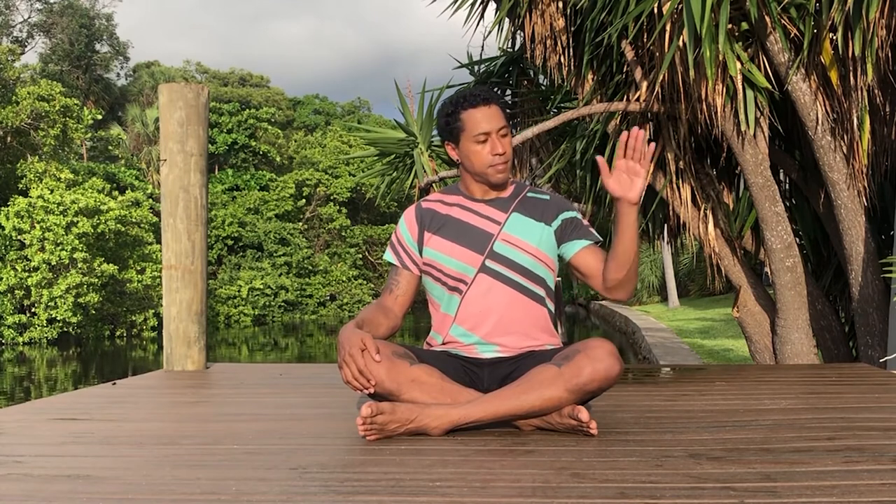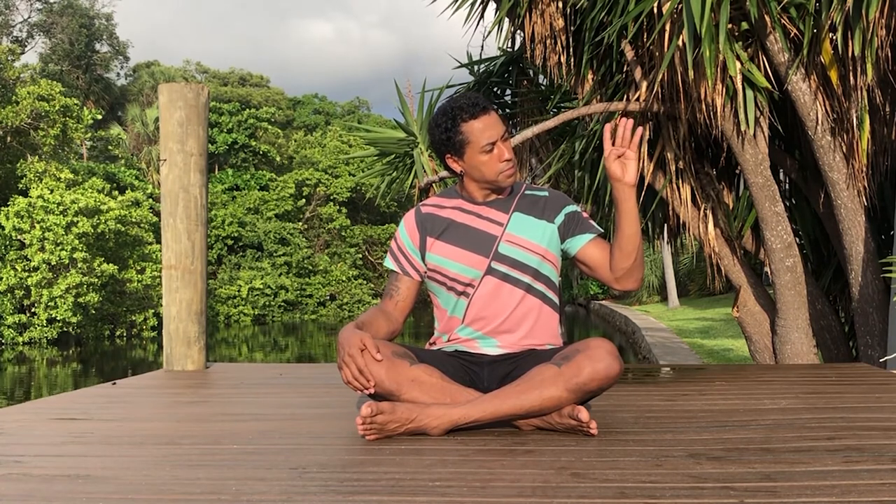Now we'll do 12 rounds of breath like before, using the thumb to count the 12 creases on the finger. This time inhale through the nose, and as you exhale, hum. Inhale, imagining a quality like peace or ease that you're breathing in. Exhale, hum, and it spreads through the whole body.